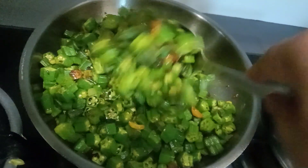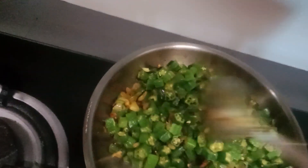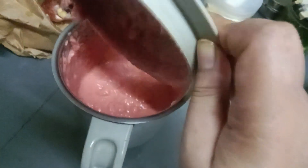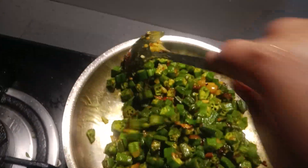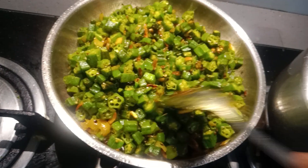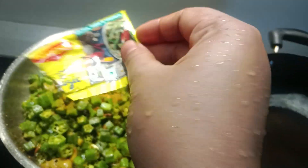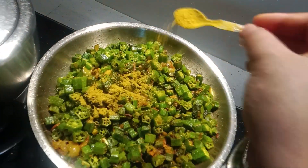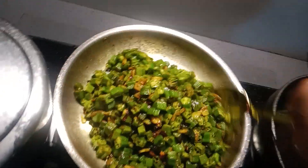I'm going to put it in a little bit, but I'm going to put it in a little bit. I'm going to fry it with a little bit of salt. I'm going to fry it in the pan.